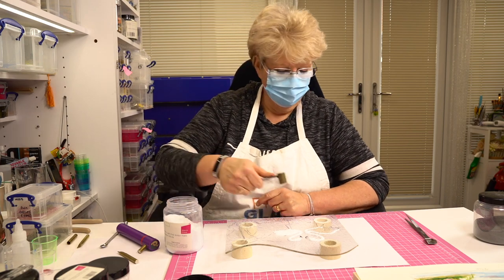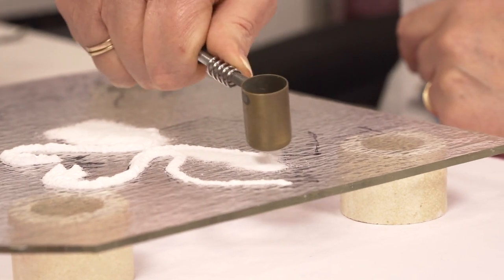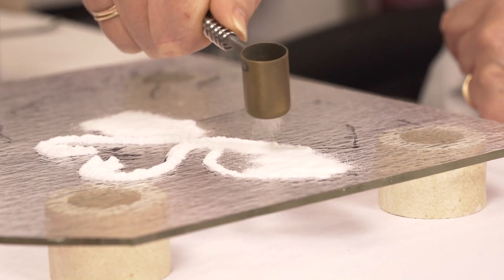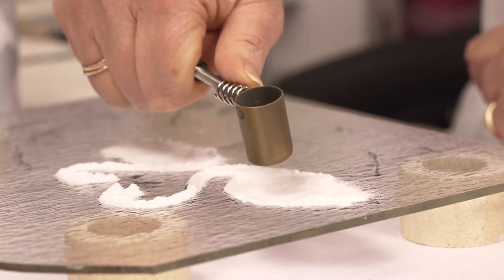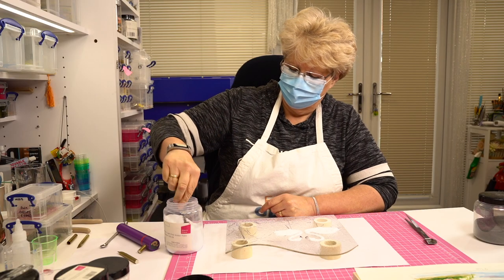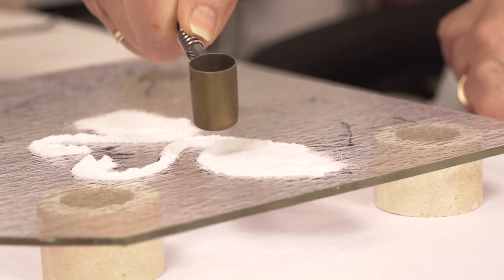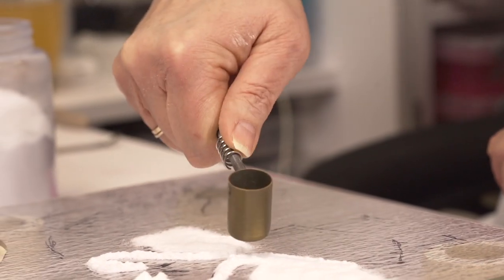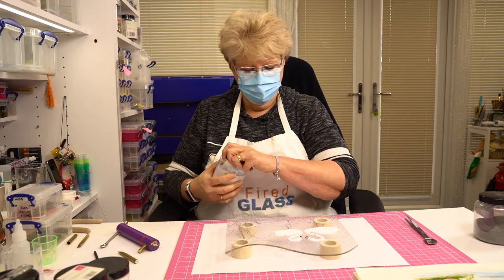Let's do the other one. We have some strange tools in glass fusing, don't we? If anybody was watching me, they'd think - what on earth is she doing? I think he's just missing a tiny bit. Marvellous. So that's my flamingo body covered.